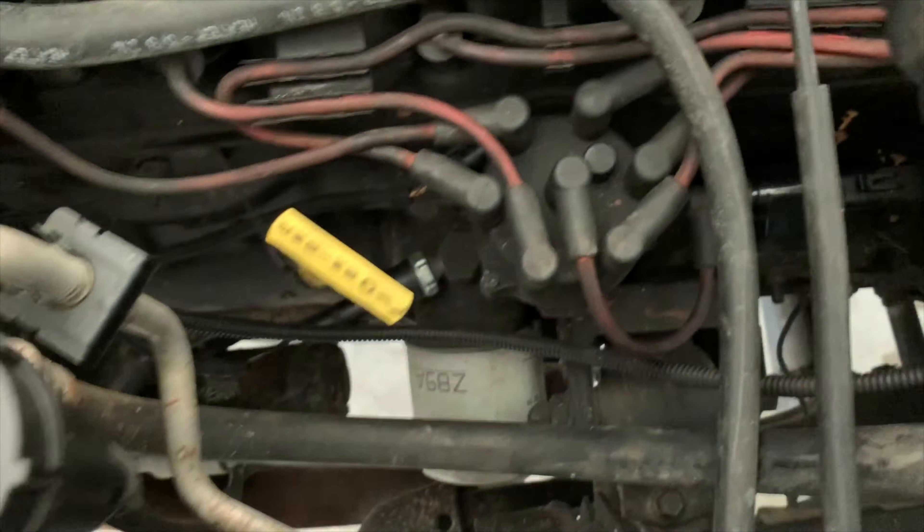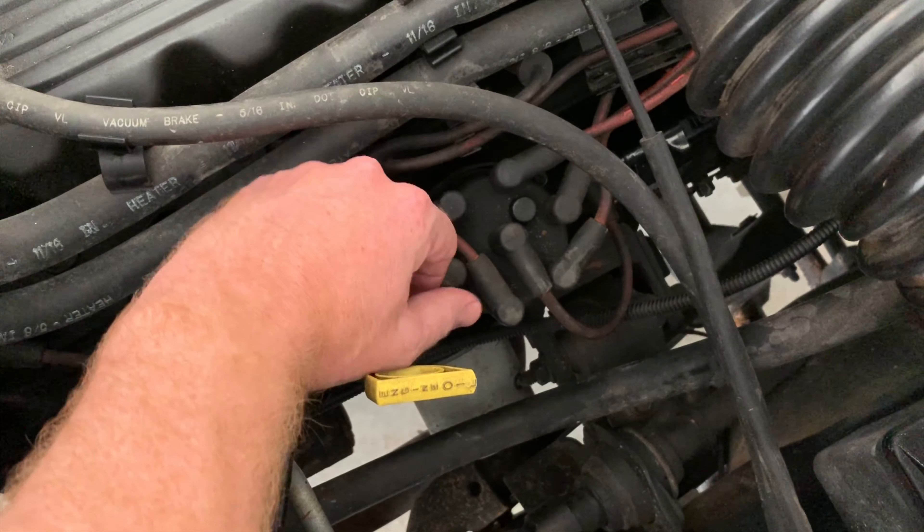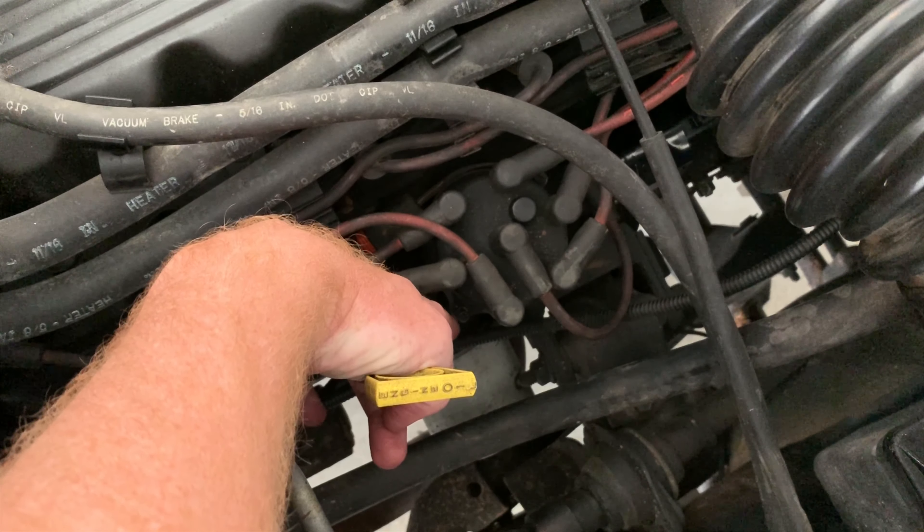Luke here, back with my TJ Wrangler once again. Today I'm going to show you how to replace your cam sensor, which is hiding inside your distributor cap.